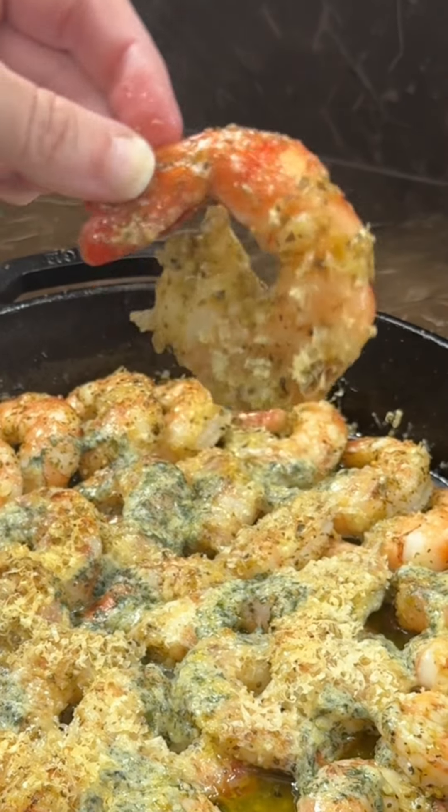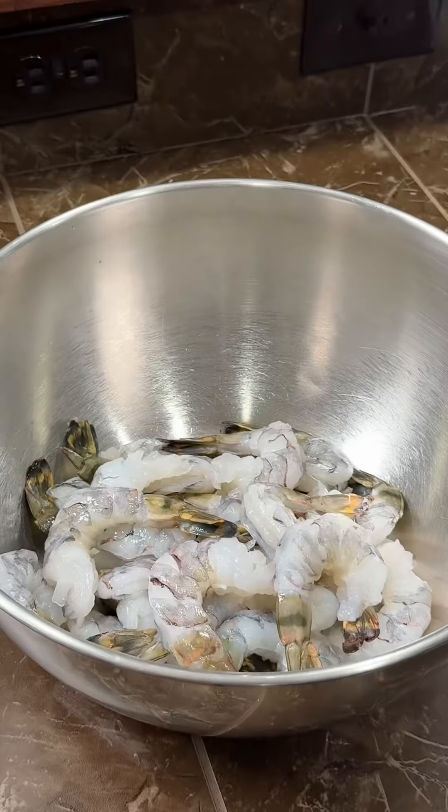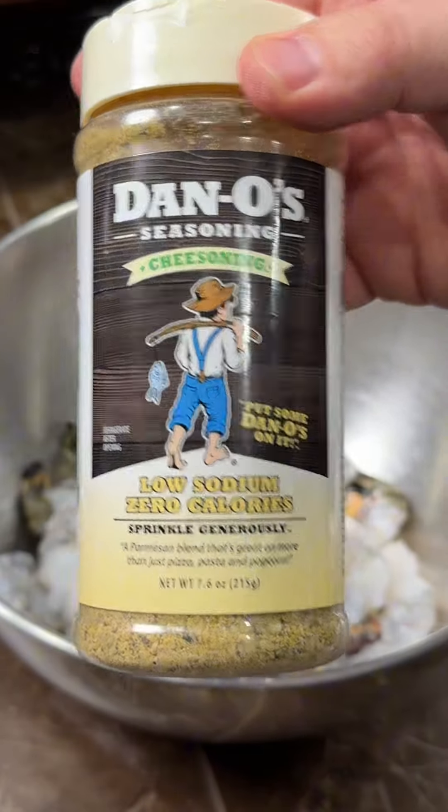Let's make some sweet, sweet love to your taste buds with some easy cast iron shrimp scampi. Always a winner. You can do it on the grill or in the oven. Start with two pounds of jumbo shrimp, deveined and peeled.